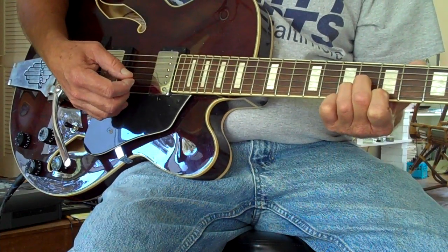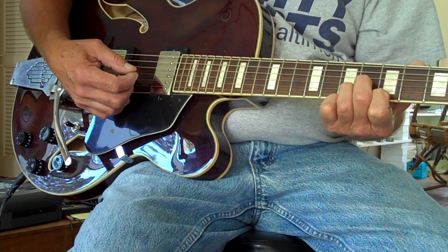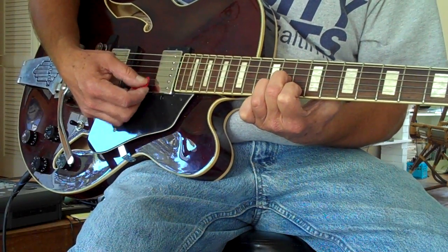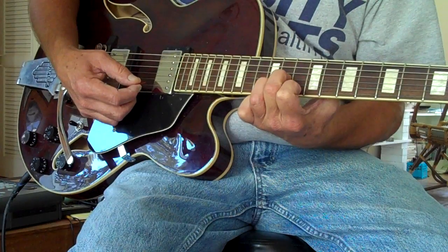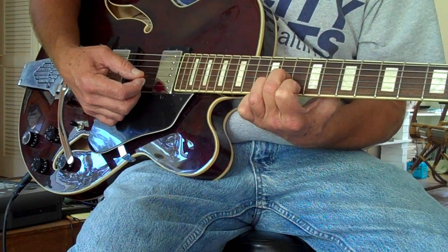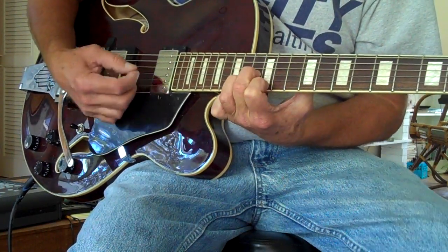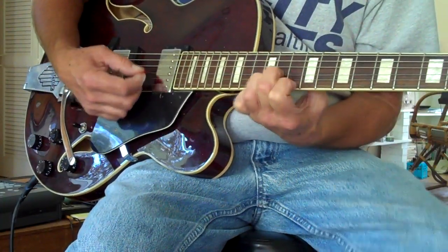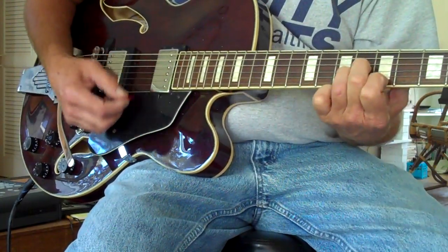And then you move it up to the 10th fret, and you go 10 to 12 — same configuration on the D, same configuration with your fingers. And then back down, 5 to 7.